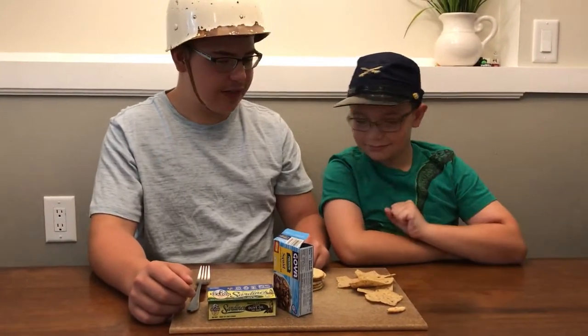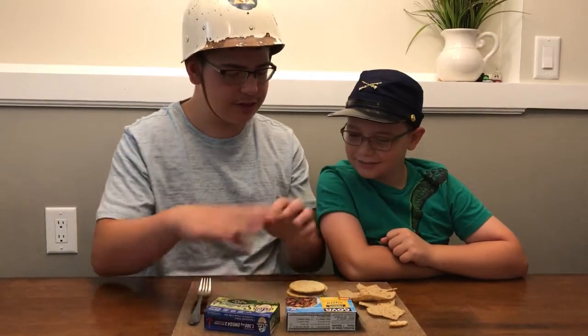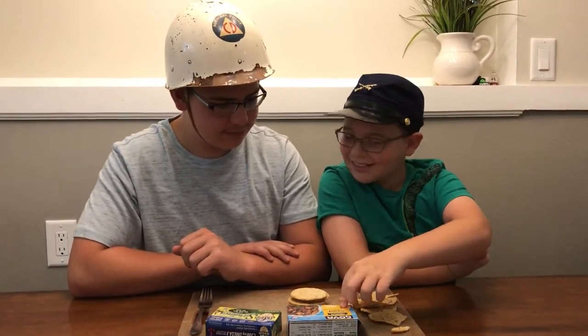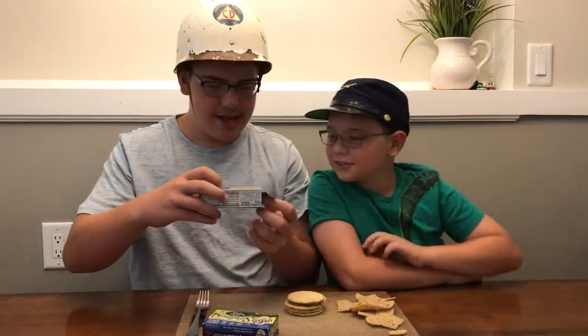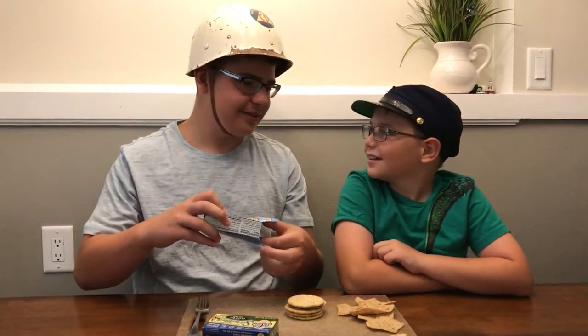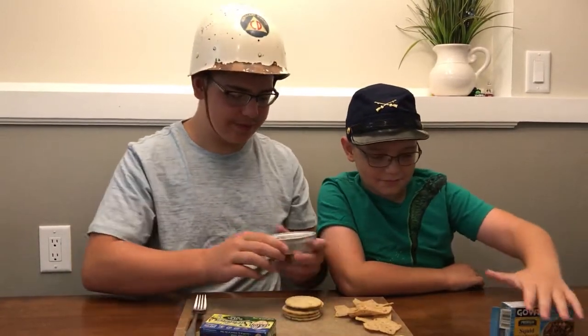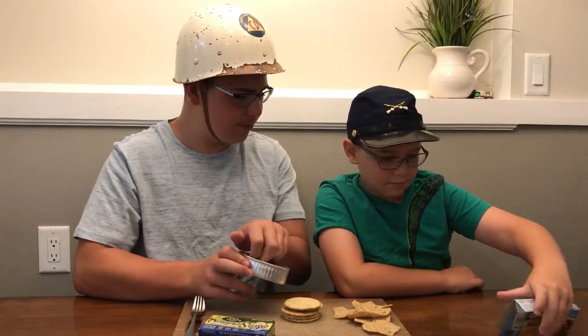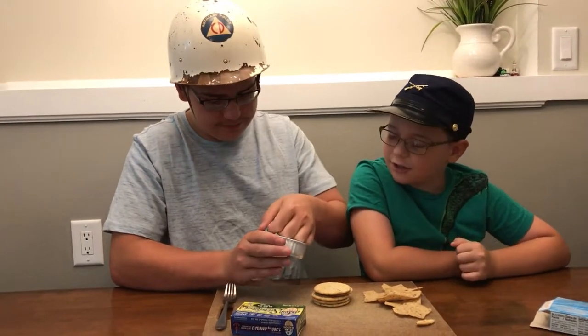Grady, would you like to have the honors? Which would you like to do — squid or sardines? You get to taste it, I get to put it on the cracker for you. So we start with squid. Would you like me to open it for you? It's really hard to open those.